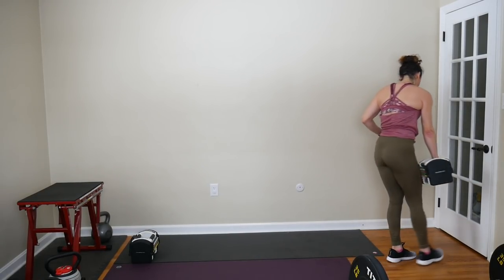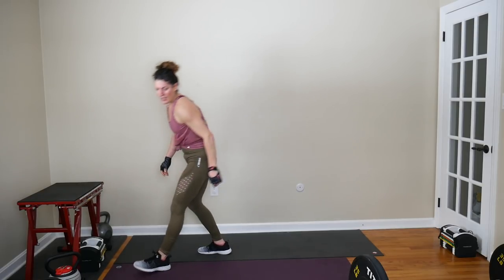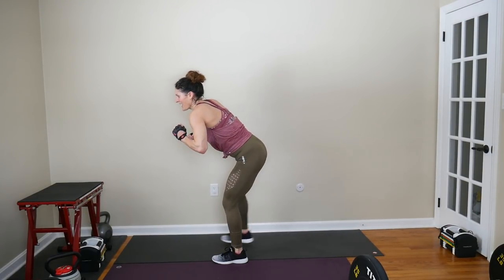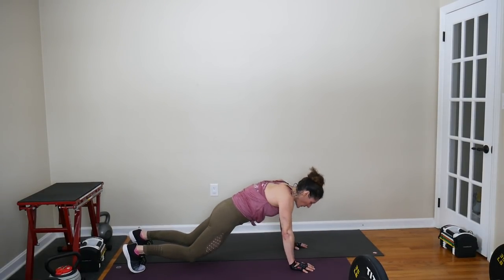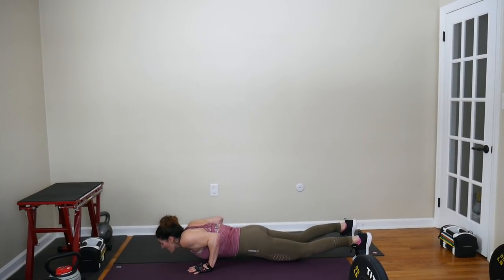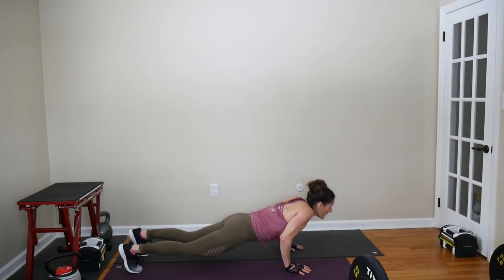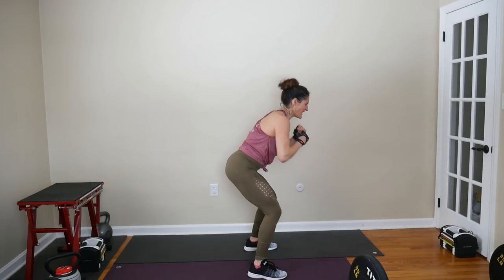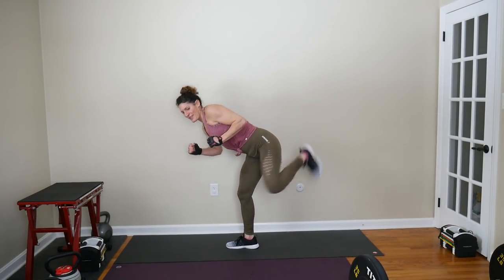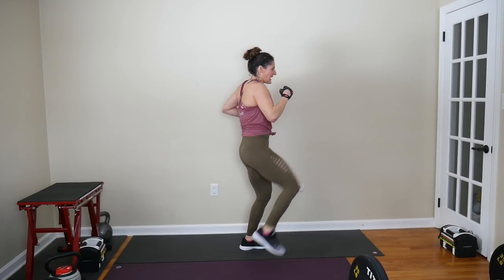Then we're doing a swimmer burpee — a burpee with a front kick and back kick and 180 in the center. Then an angry donkey and then a tricep fall push-up. These are 50-second intervals, you have plenty of time to get your reps in. Starting with the broad jump snatch: broad jump to the weight, snatch it up overhead, set it down, 180, broad jump to the other side, snatching with your other arm.